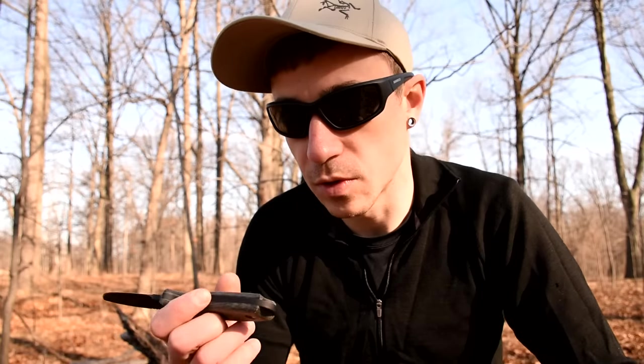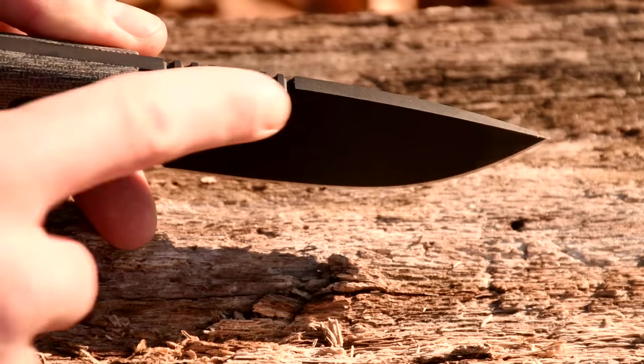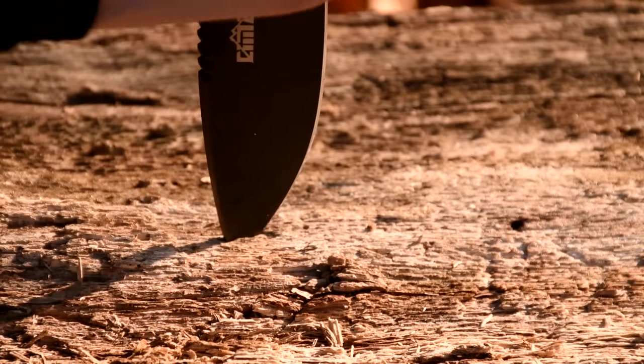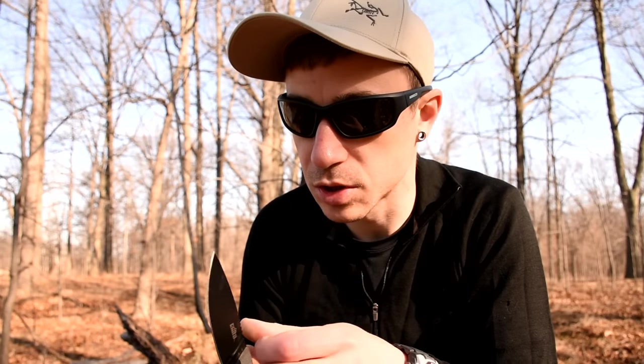It's a thin-handled knife, like the SEs are. It's got this exposed tang that you can use for a lanyard, crushing bones, or maybe even a window break if you wanted to. It's got some jimping on the spine, and I believe it's a flat grind or a V-grind. I'm not 100% sure on that. I don't really like a V-grind or a flat grind, but we're going to see how it works for me in the bush today.